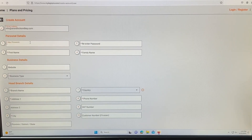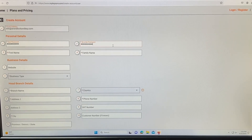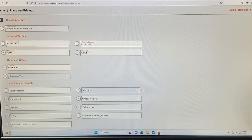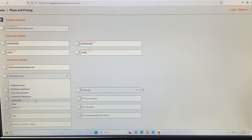Now we're going to go ahead and continue to set up the account. You can always go back and edit this later on — choose what suits you.